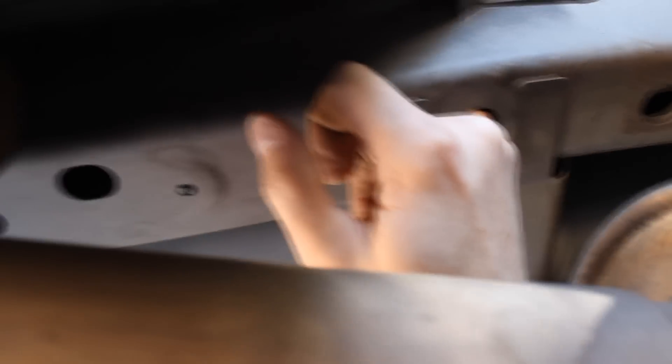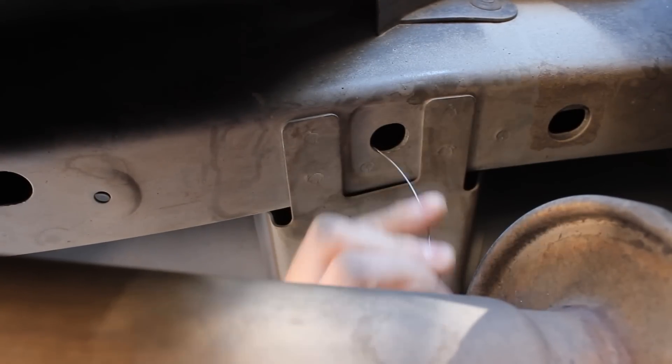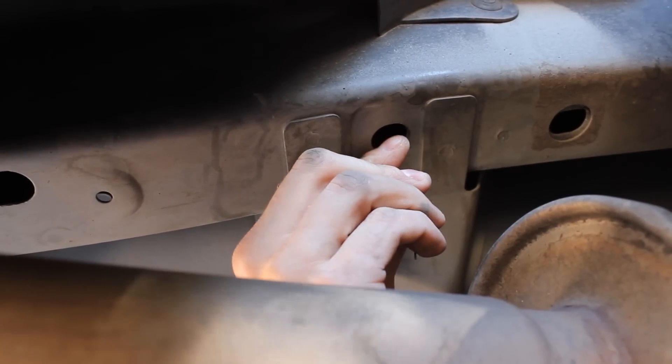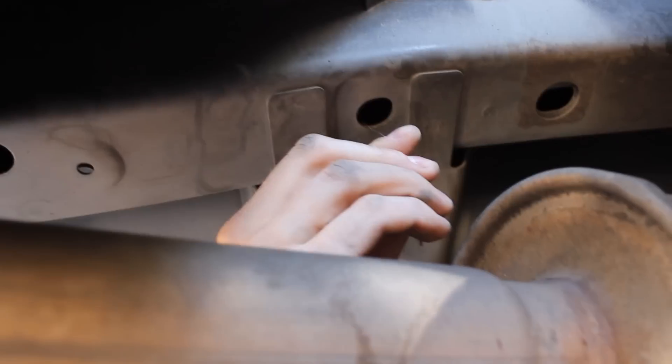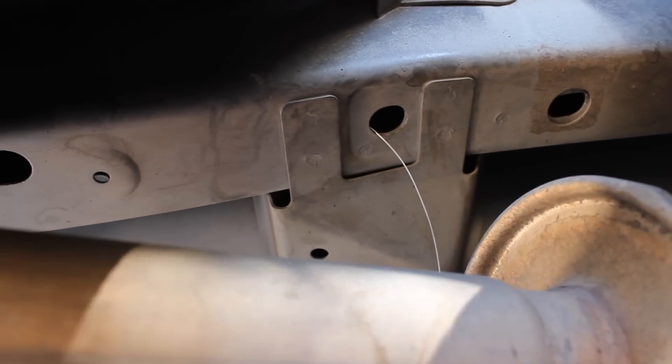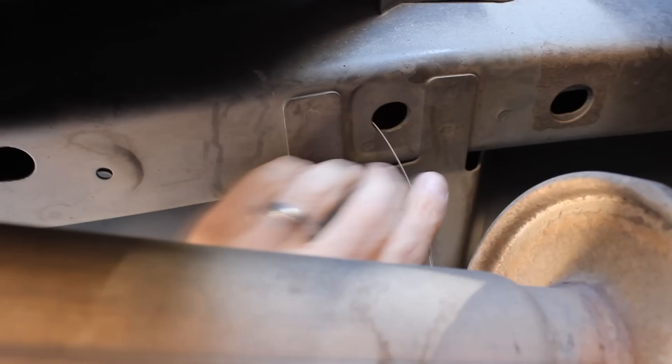A Ford Escape is a unibody vehicle, so it really doesn't have any official frame rails to attach this hitch to. So what we have to do is feed these bolts up through the channels that make up the frame. We're using this wire to pull a bolt and a bracket up through the channels of the frame.